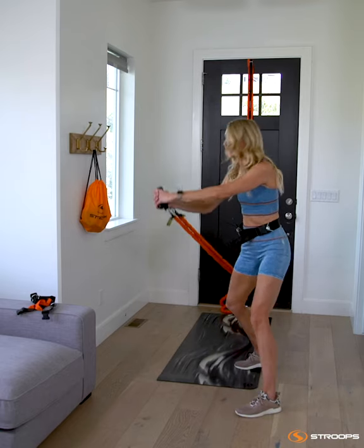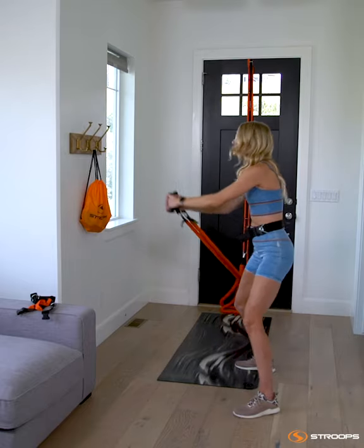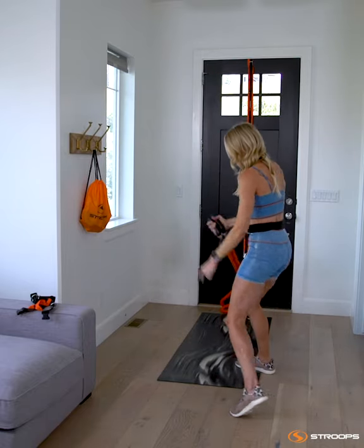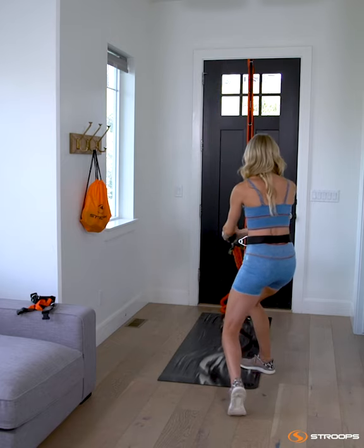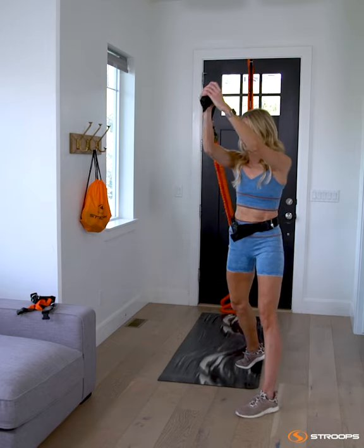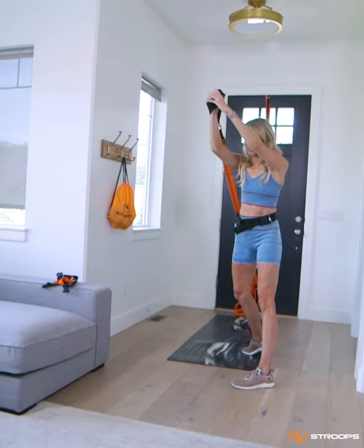Here we go, wood chop. You're going to start low. As you exhale, coming up high at an angle. Super important to let that bottom heel rotate — that's going to protect your knees. Keep those handles right in line with your belly button, shoulder blades pulling into your back pocket. Slower the better on this one.